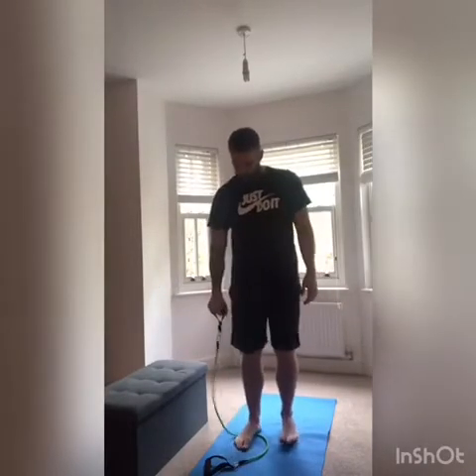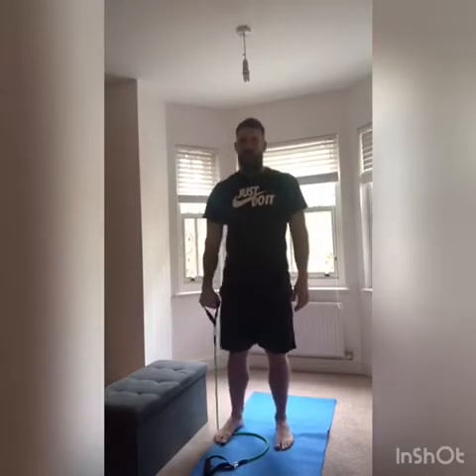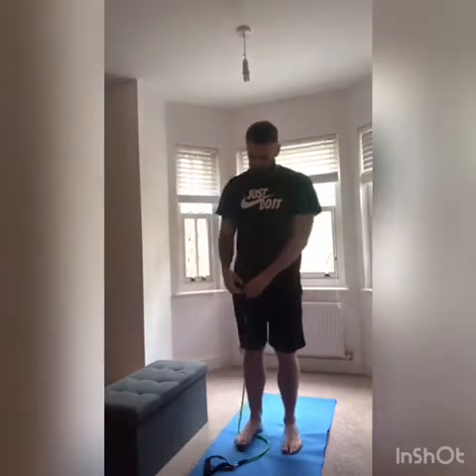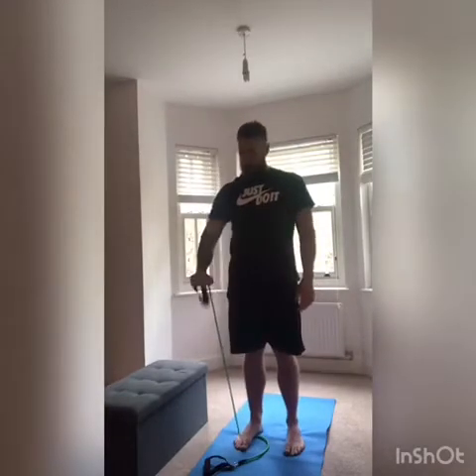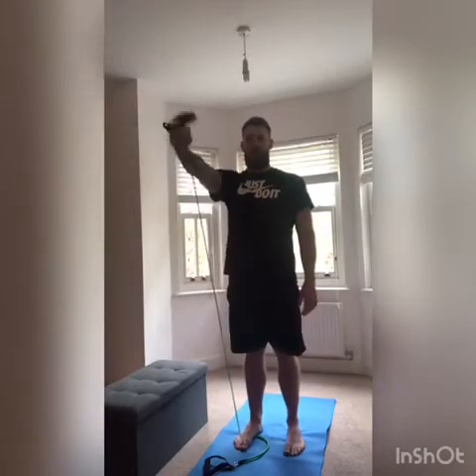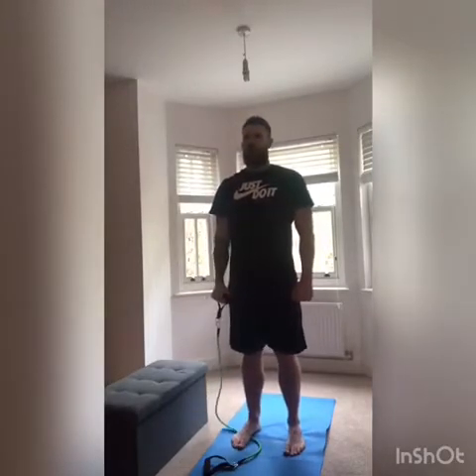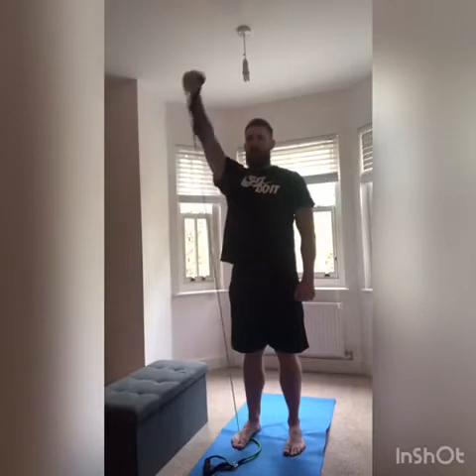Exercise one is going to be a front raise. You either take the handle of the band, or if you just have a TheraBand, you can hold the band like this and go up. We're looking for enough resistance to be able to go from arms down by your side and lift straight up.